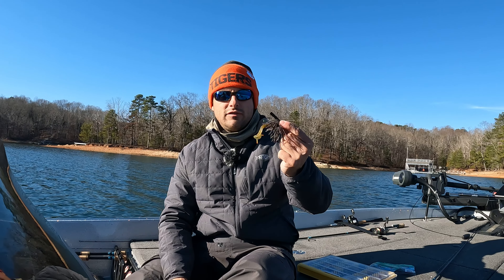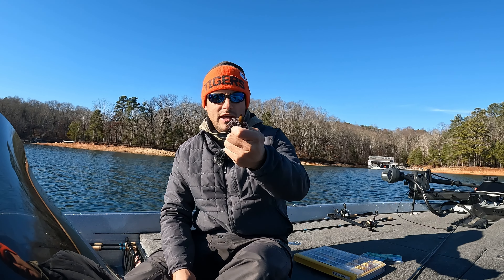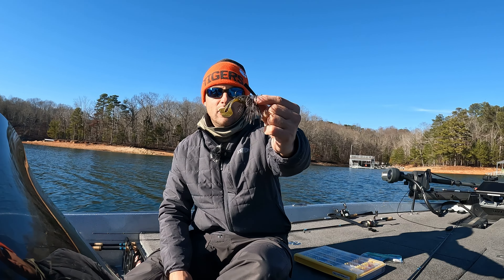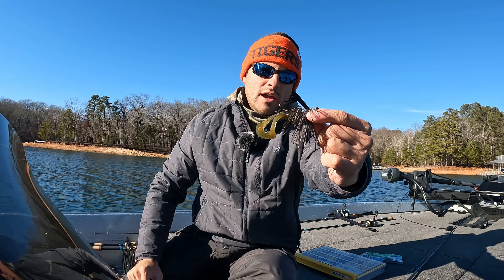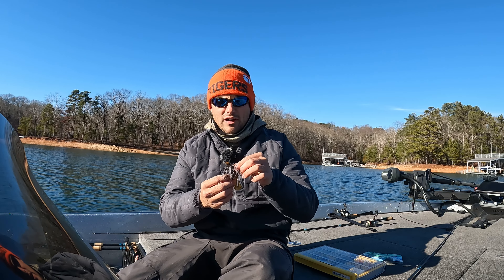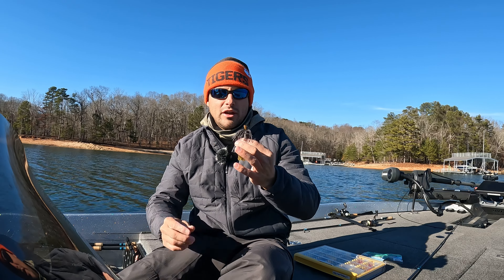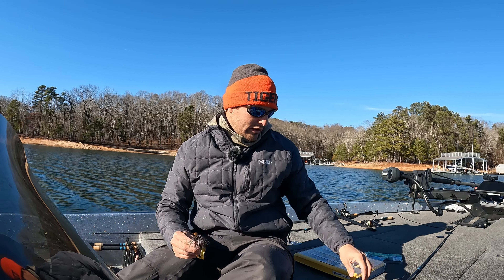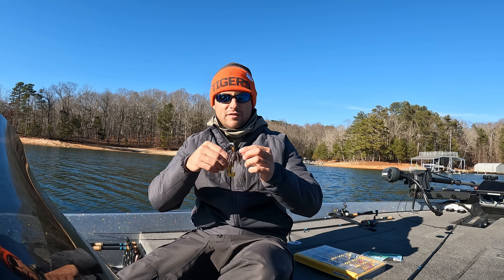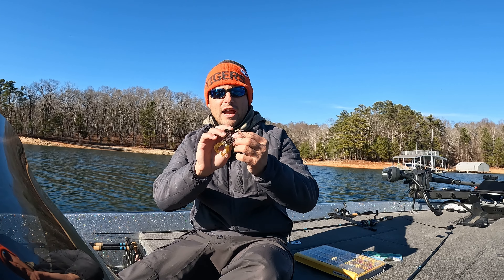Let's start by describing what a jig is. A jig is literally a piece of lead or tungsten, depending on the jig, with a hook in the back — you guys can see that there. It also has some sort of skirt material. There's a bunch of different skirt materials out there: living rubber, silicone, hollow rubber. But again, it's just a lead head with a hook and some sort of skirt.